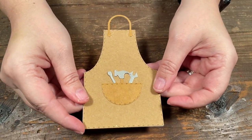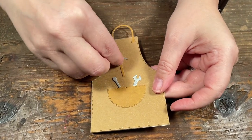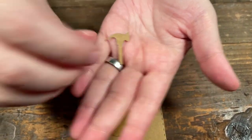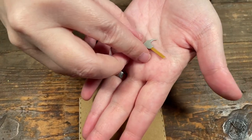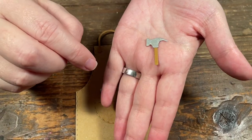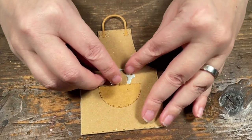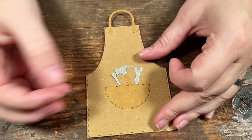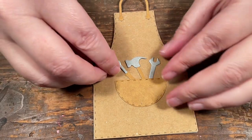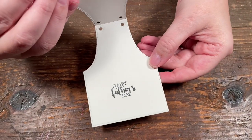This one is for the handyman — or handywoman — in your life. When I cut these little tools I cut them twice: once out of a brown craft paper and then out of the metal paper from a previous kit, which makes it look more like a hammer. The wrench is all one piece since they're typically all metal, and the screwdriver I gave a little wooden handle to. So you can have fun mixing it up making little tools — and inside I did happy father's day.